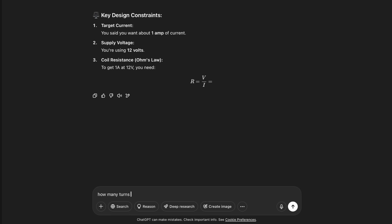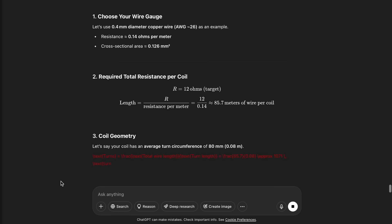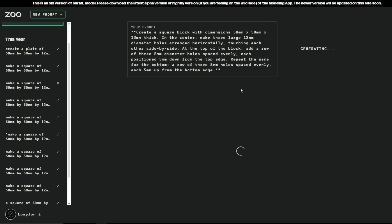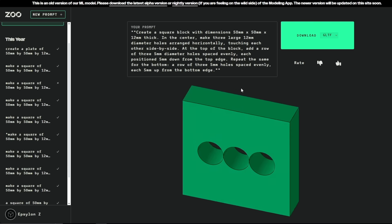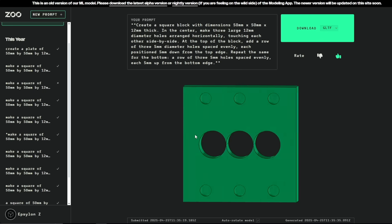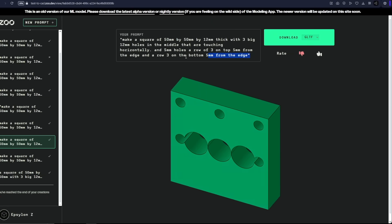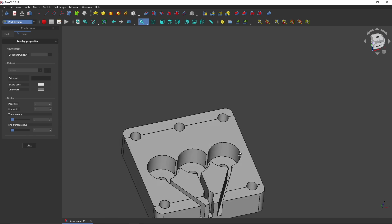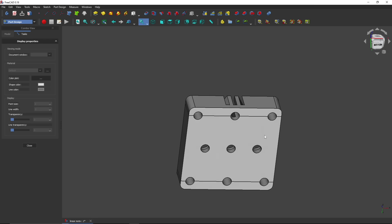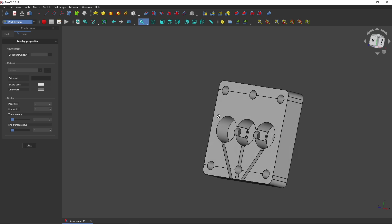ChatGPT also gave me detailed calculations like pole pitch dimensions, wire gauge, and the number of turns I should use. One thing it still can't do is generate usable 3D models, so I tried a tool called zoo.dev which lets you describe a part in text and get a 3D model. It got close but some parts kept getting messed up, so I had to clean up the CAD myself. This is what I came up with — a very simple motor layout with space for three coils and mounting holes to connect it to the rails.